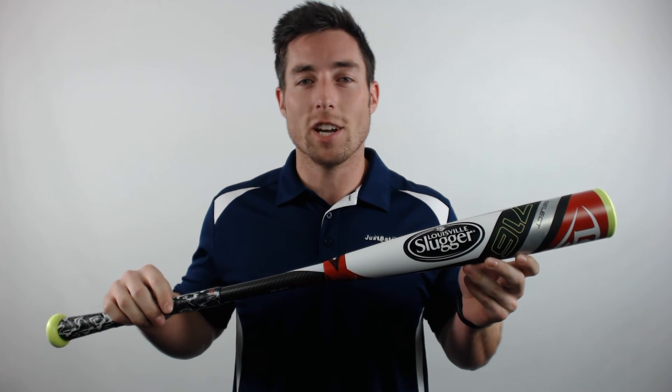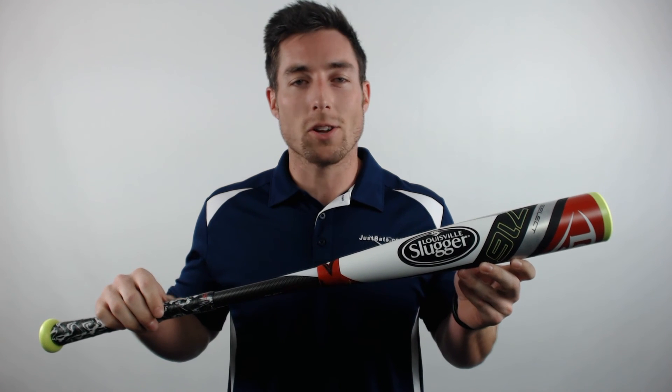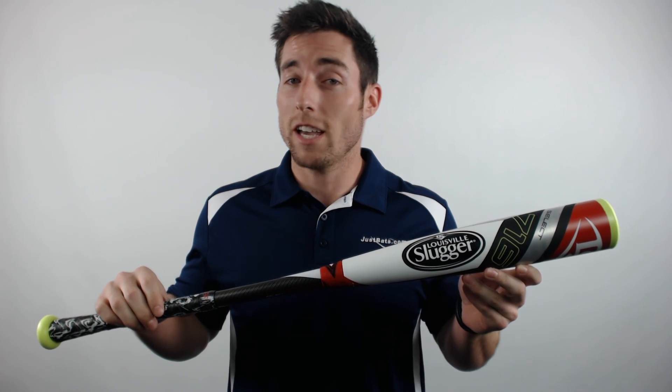See why this bat is the number one choice among Slugger's top 25 college teams, and pick one up today at JustBats.com. Shipping is always free, and we're here for you from click to hit.